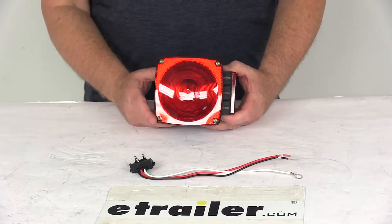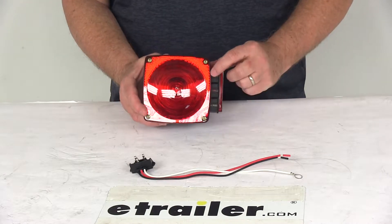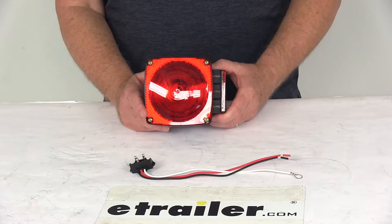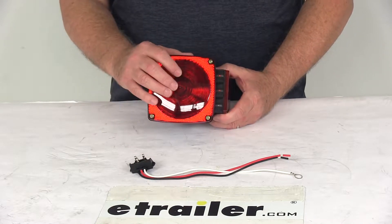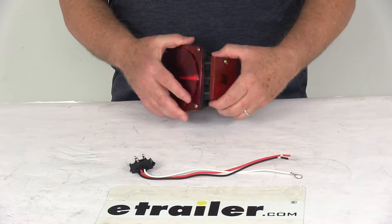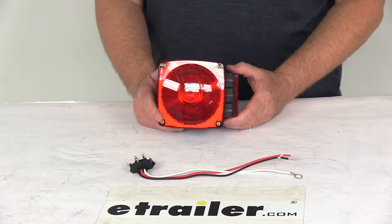Today we're going to take a look at the Hopkins passenger side six-function smart light trailer tail light with test lights for under 80-inch wide trailers. This trailer light serves six functions: stop light, tail light, turn signal, side marker, side reflex reflector, and rear reflex reflector. It is designed for trailers less than 80 inches wide.